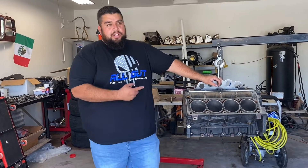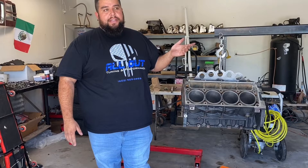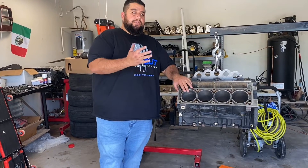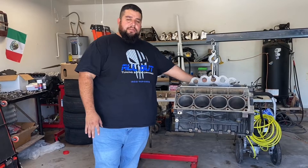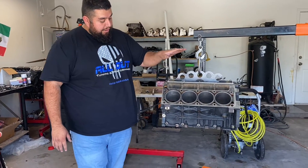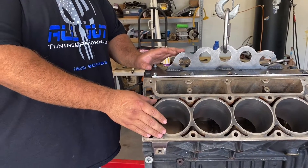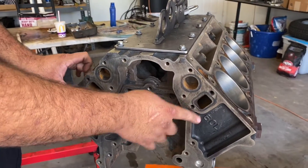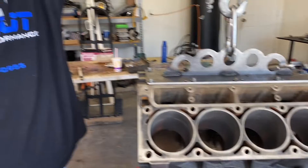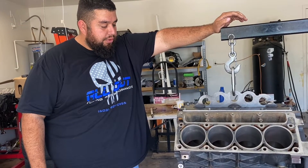Welcome back to the channel. Today we're going to be talking about how to make a 6.0 into a 6.2 — a Frankenstein 6.2 liter — using a 6.0 block. I'll cover what parts I used, the heads, the whole nine yards. The block has been bored out to 6.2 liter bore diameter, which is 4.065 inches. It is a 6.0 iron block. This is a customer's engine and we decided to punch it out to a 6.2.